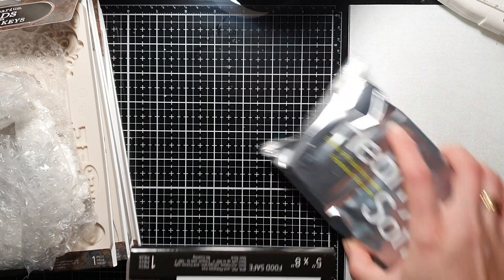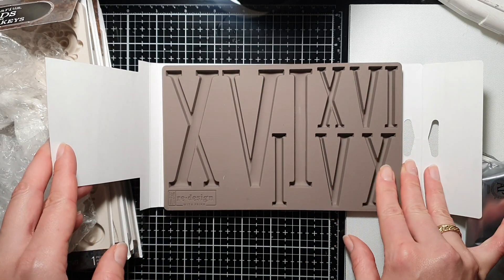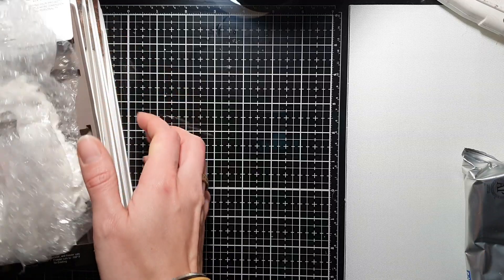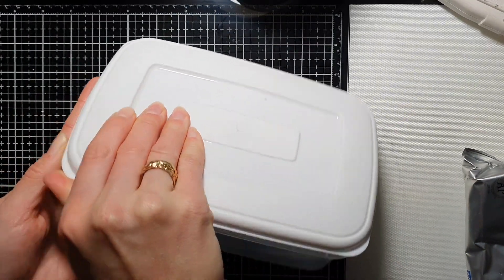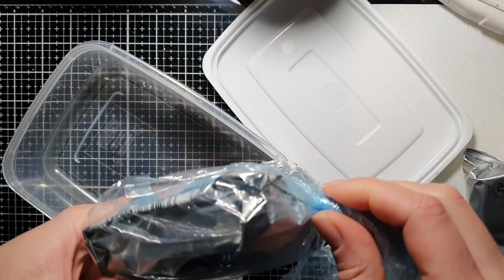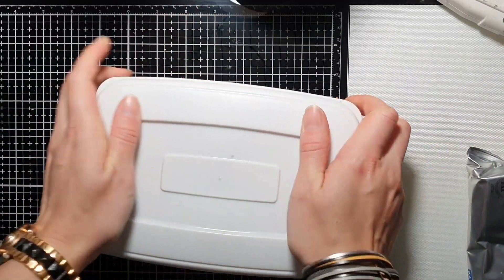I also wanted to show you one of these older molds — this one with Roman numerals. It's a beautiful mold and I'm thinking of making something like a clock using these. It's one of my favorites. As you can see, I've been using this Hardy Soft clay and I keep it in an airtight container in a bag, all wrapped up — you don't want it to dry. Make sure you keep it in the bag in the airtight container and it's going to last you a long time.